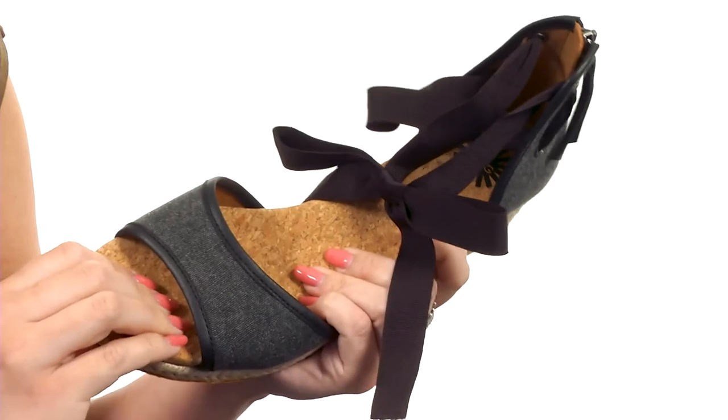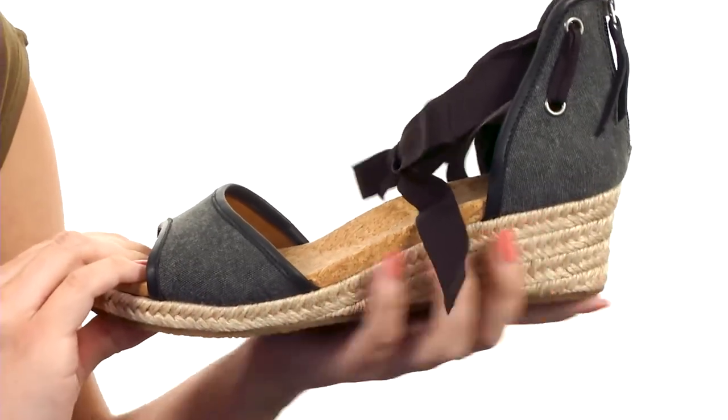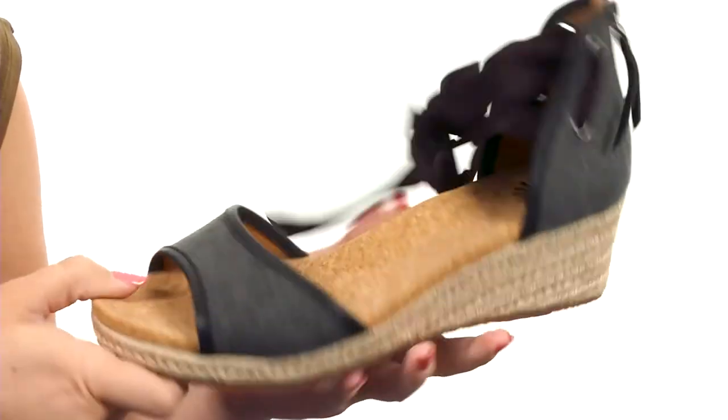You have an EVA and foam insole that's lightly cushioned. Love the espadrille wrapped midsole — gives you a bit of a wedge for boosting height. It's all going to rest on top of a durable rubber outsole.